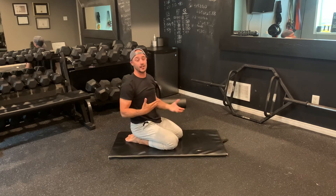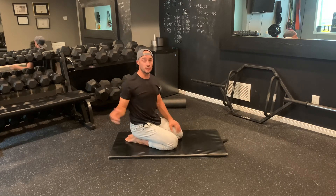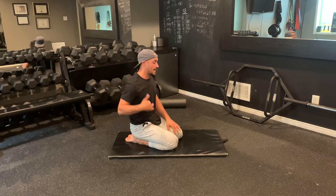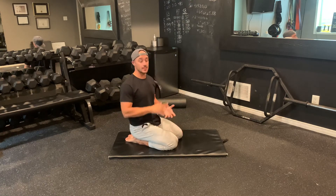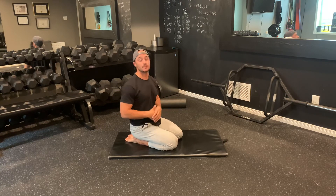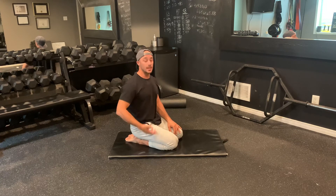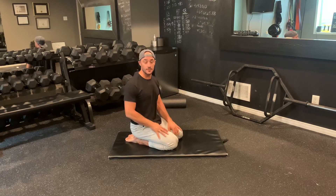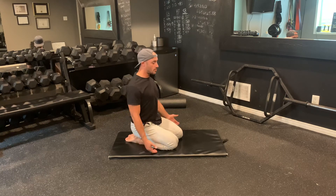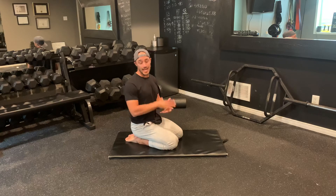So that's your spinal health self-care routine: segmented cat-camel, bretzels, extension rotations, and the prayer stretch. Try to do these at least once a week to maintain or improve range of motion. The more you do it, the better — ideally three to five times a week. By doing this routine, you'll help improve your posture and improve how the joints around your spine function.